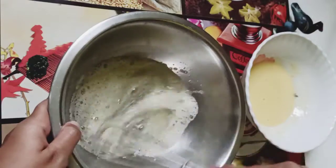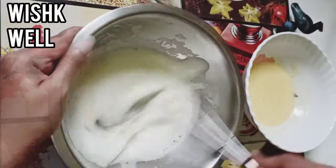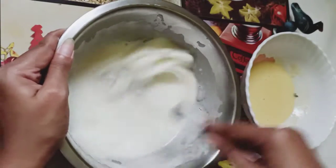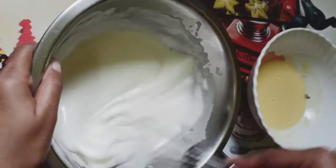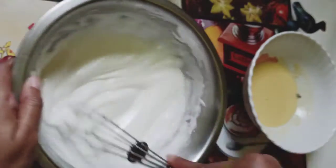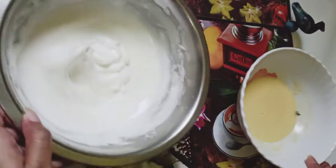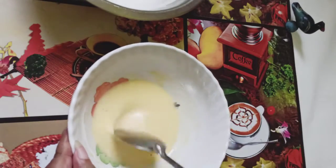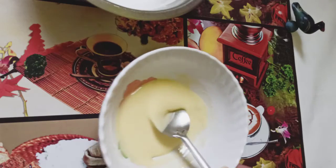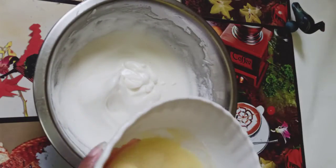Now whisk it well until it gets a foamy consistency. This kind of consistency you need — it's ready. Now I am going to add the egg yolk mixture on it. Add the mixture gradually and mix it gently. Just mix it.